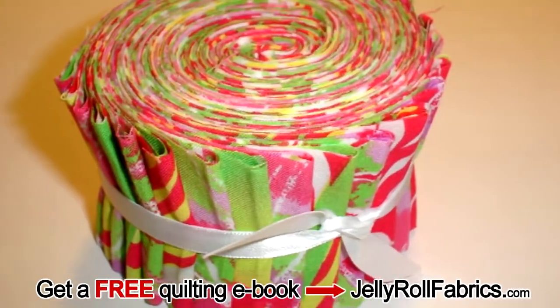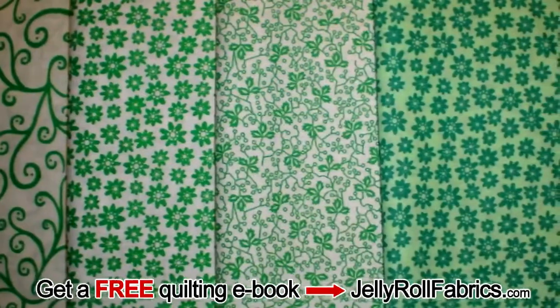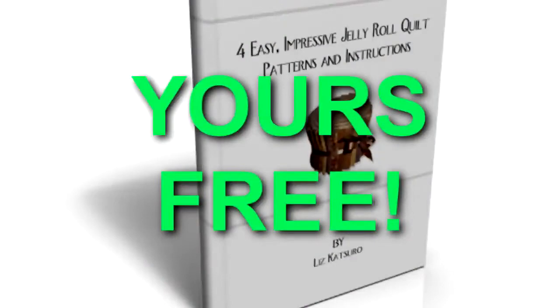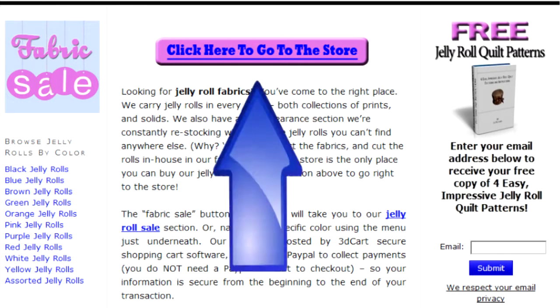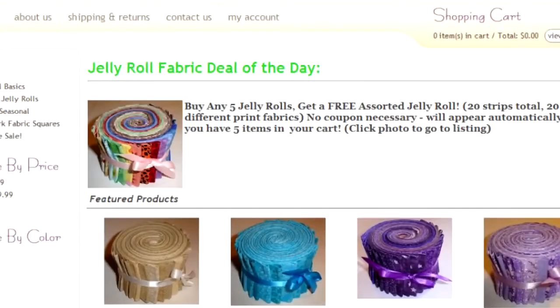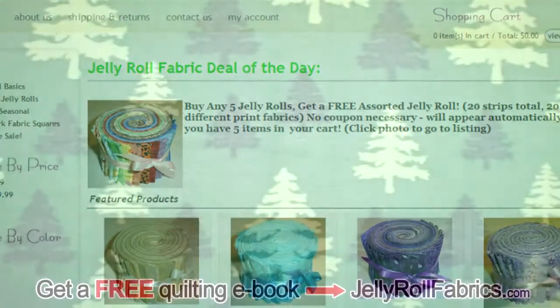Go to jellyrollfabrics.com to download a free ebook with four new and exciting quilt patterns, which can all be made using Jelly Rolls. Simply fill in your email on the right-hand side of the page and your ebook download instructions will be mailed to you promptly. Once you're done, click on the store button above and browse around the Jelly Roll store to see some of their wonderful and exciting prints and colors. That's jellyrollfabrics.com.